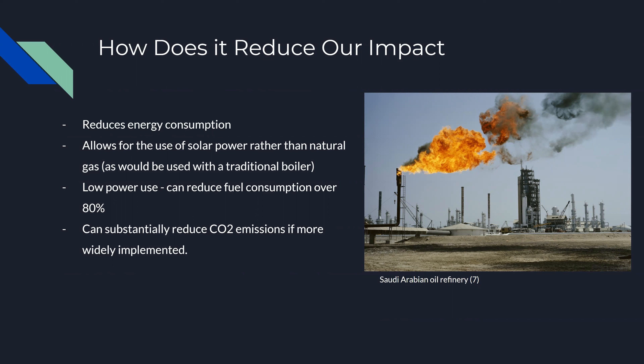If solar water heating grows from 5.5% to 25% usage globally, we could reduce carbon dioxide emissions by 6.1 gigatons by 2050 and save households $774 billion in energy costs.